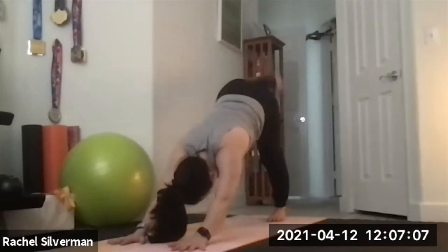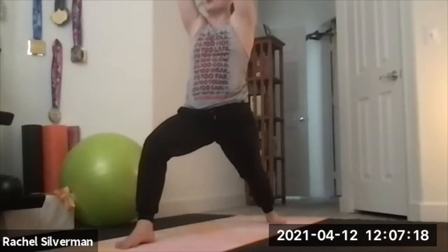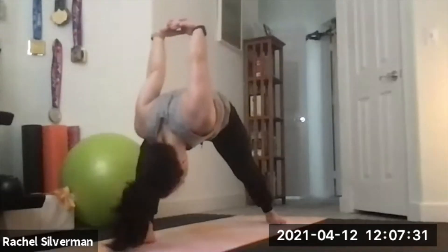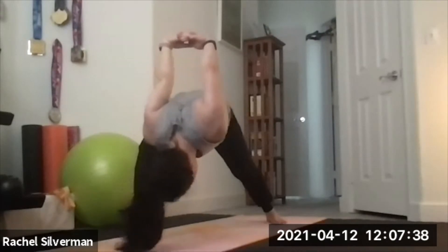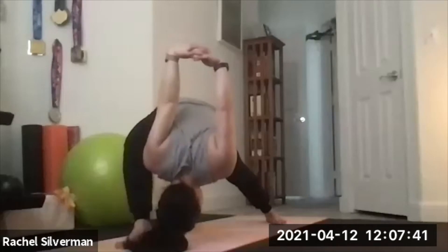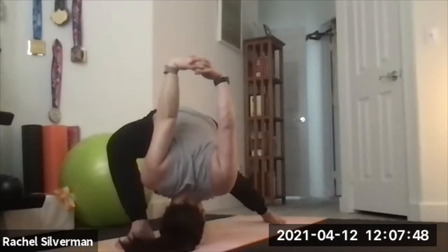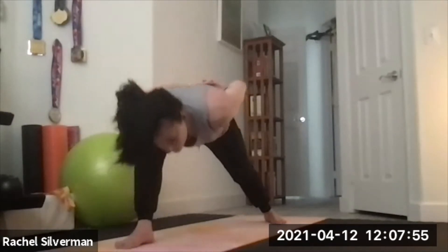Lift your right leg up and step it between your hands, coming back into warrior one — pivoting that back heel down, squaring your hips, lifting your arms up. From warrior one, interlace the fingers behind your lower back. If they don't reach, try bending the elbows or hold onto a yoga strap or towel. Open up the chest, bow forward — humble warrior. Your torso goes right on top of that front thigh. Drop your head, relax your neck. If you want to go a little lower, bring your right shoulder right to the inside of the knee and maybe start to work your head closer to the ground. Then carefully come back up to warrior one, lifting your arms all the way back up.